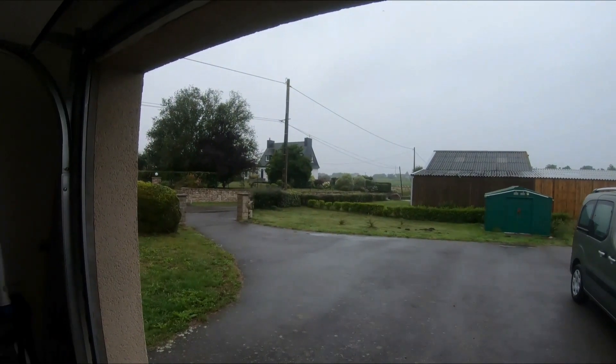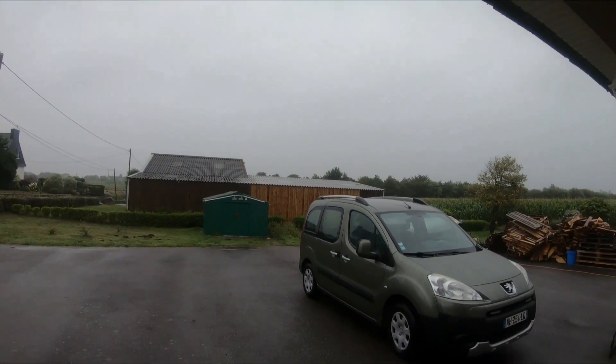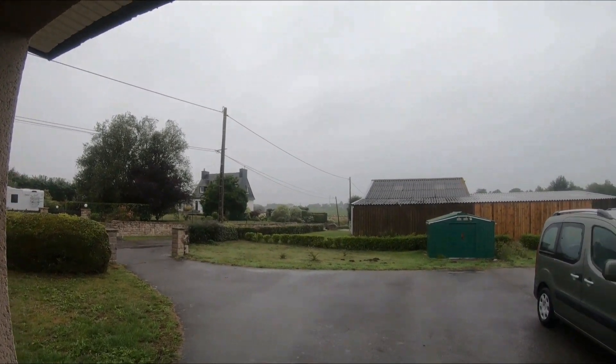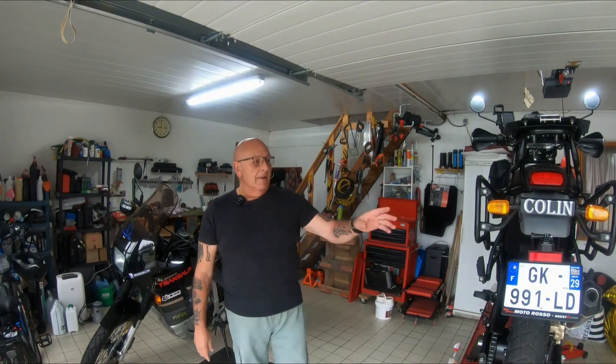Good morning internet, it's Thursday morning the 27th of July. Although if we look outside it could be the 27th of November. It was absolutely throwing it down not so long ago and I have no reason to think otherwise that we may get some later. So obviously no bike ride today.